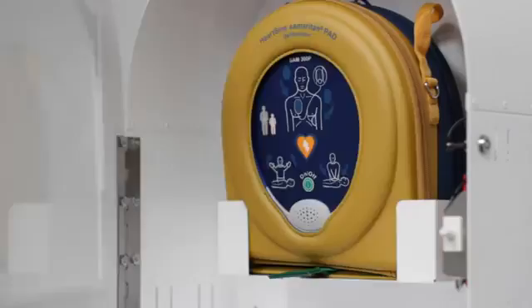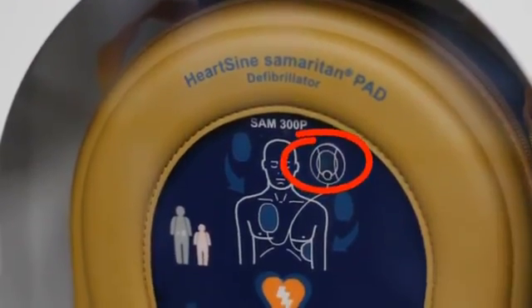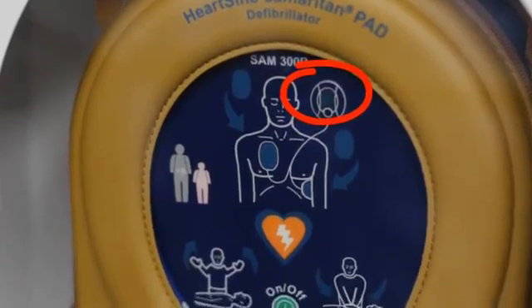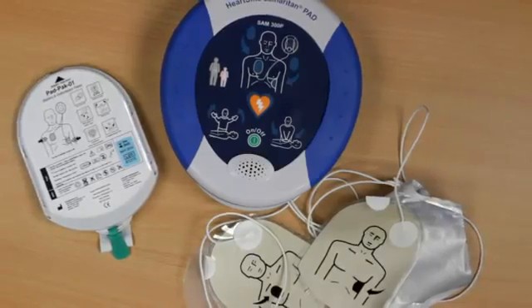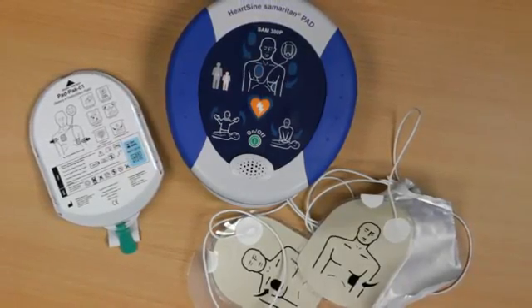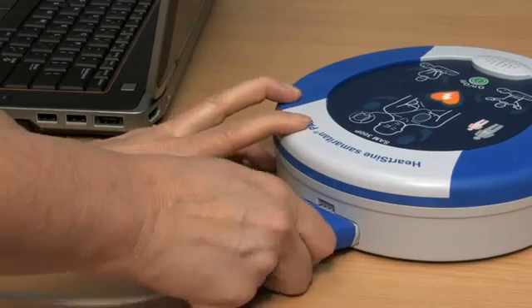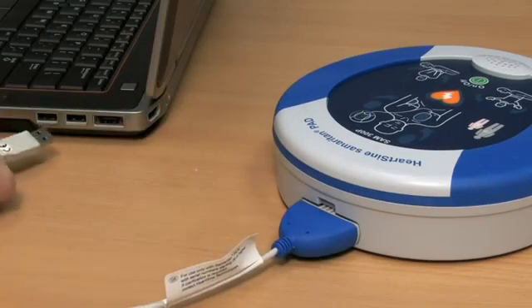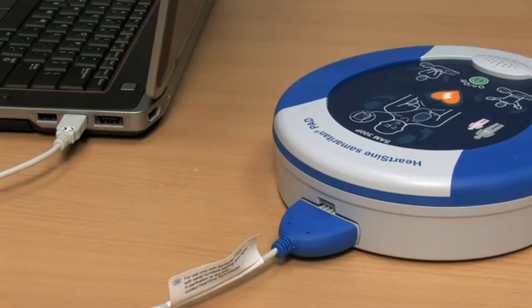Remember to follow your local battery disposal guidelines. Periodically check that the green light is flashing so that you know the unit is ready in case of an emergency. The Samaritan PAD stores up to 90 minutes of heart rate information after use. Use the supplied data cable to download the event data for a physician who may want the information from the device to formulate treatment decisions.